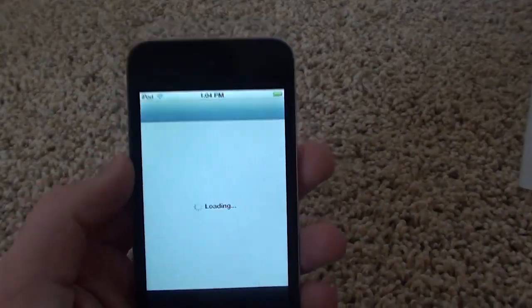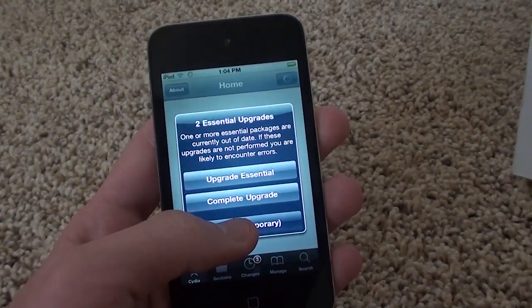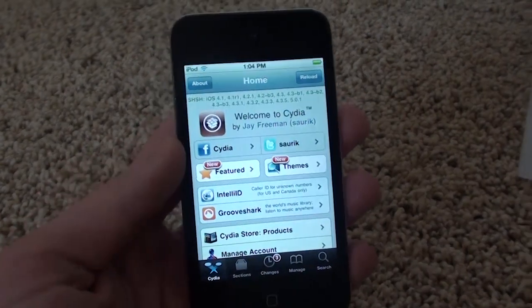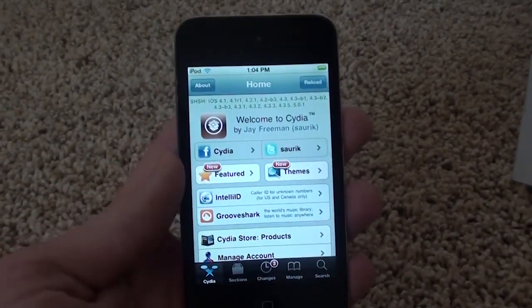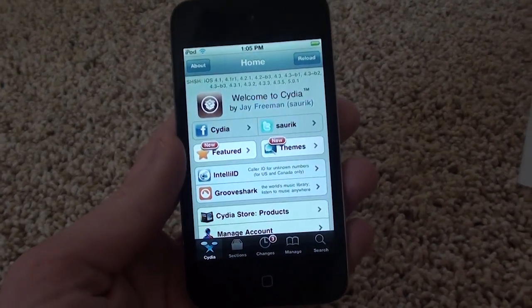With a new Cydia package that just came out, I can turn this tethered jailbreak into an untethered jailbreak with the installation of just one Cydia package. So if you have a tethered jailbreak on 5.0.1, follow along.